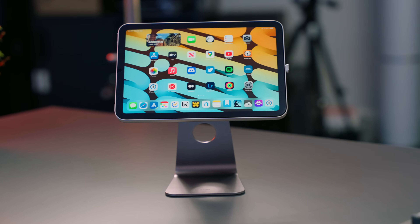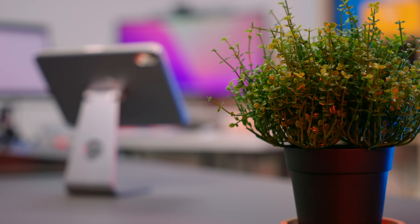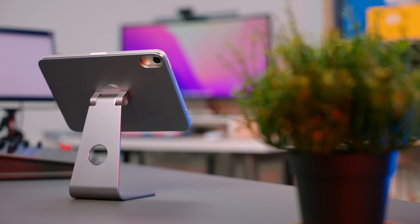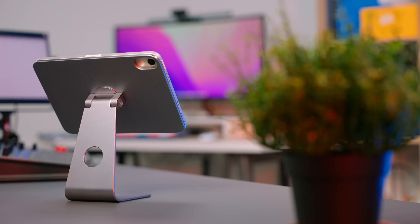Next up, we have the Benks Infinity iPad stand. This is $79.99, and it's compatible with the iPad Pro 12.9-inch, the iPad Pro 11-inch, the iPad Air 4 and 5, and — thankfully — the iPad mini 6.